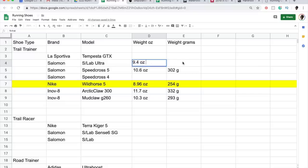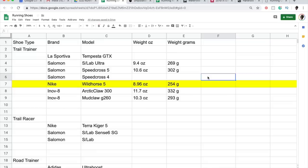Recording all of these numbers in ounces and grams into a spreadsheet was a really good activity because now I have a better sense of what is heavy and what is light, and what is feeling good on the legs. I'm surprised I didn't think to do this sooner, but now we're all caught up. There are four categories for the shoes thus far.